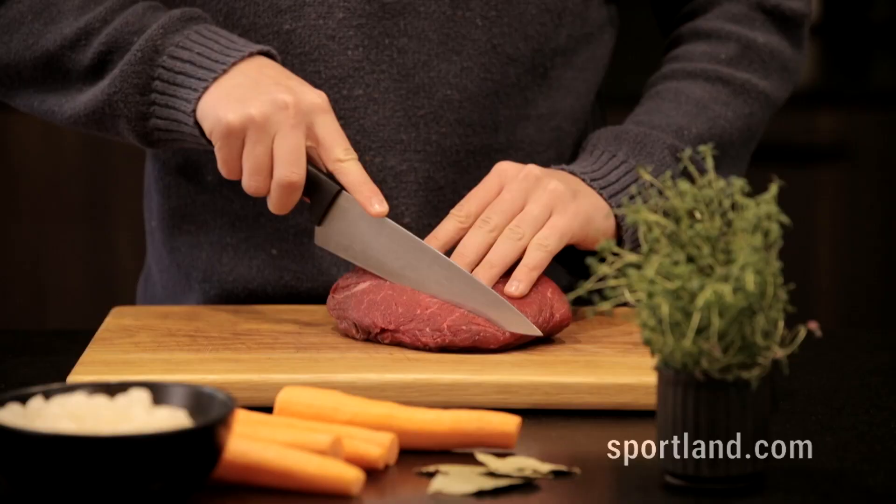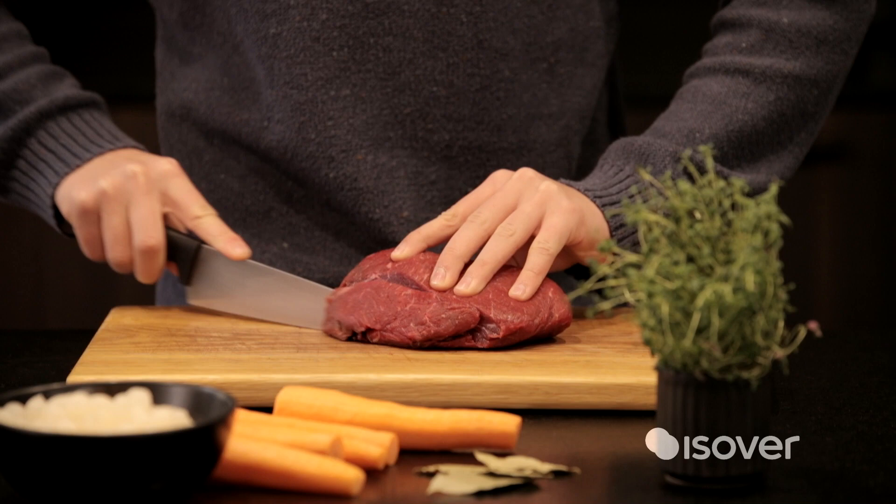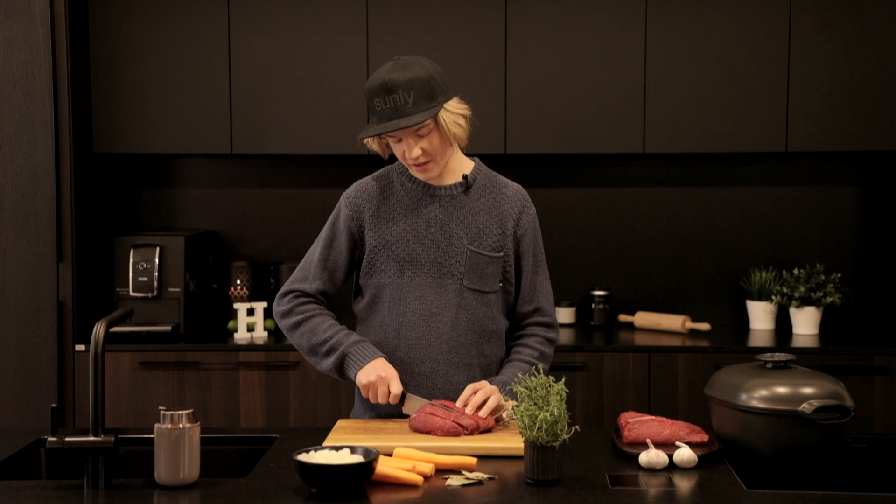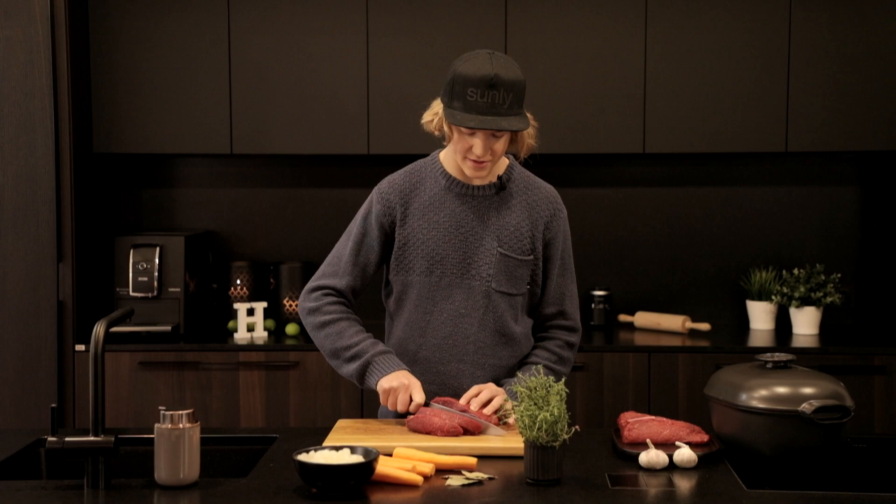I'm cooking beef burgundy, it's a French beef stew and you can cook it for like one or two days. I'm gonna be cooking it for two because then it should taste better. But I'm no expert, so we'll see, but let's keep going.